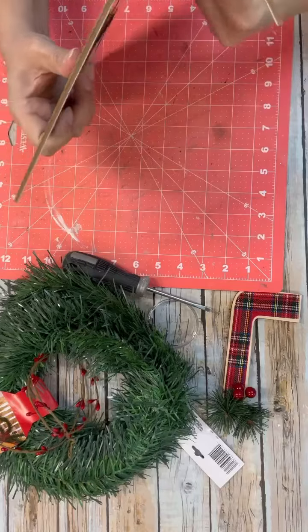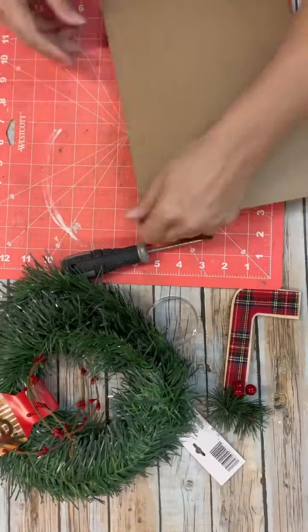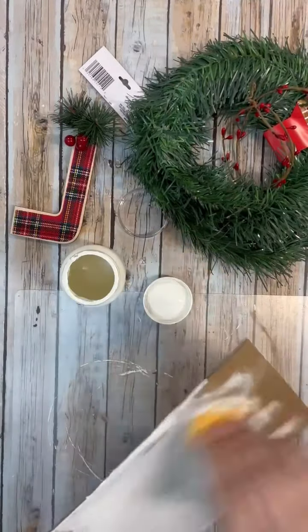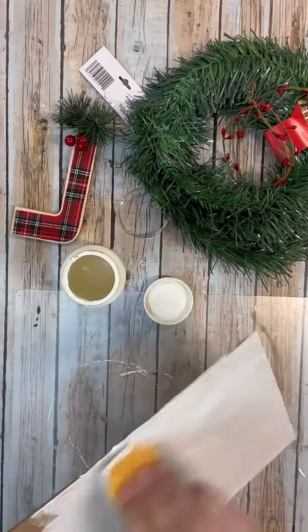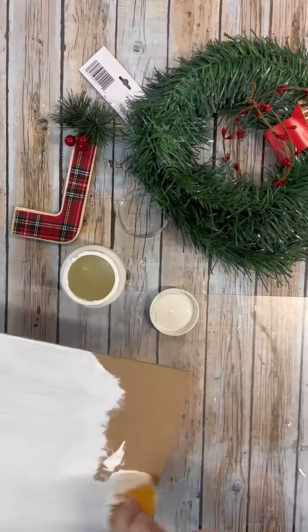I'm just using my box cutter to cut down the size of this sign that I want. I'm going to use the back side and add a little bit — I just did one coat of chalk paint, just enough to cover it, because we're going to be distressing over the top of this. So it's okay if a little bit of that background shows through. Just got it all covered there.